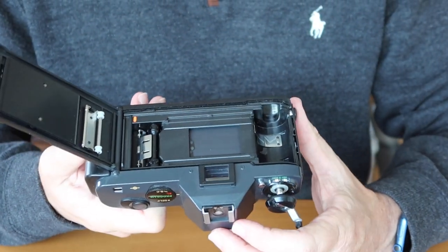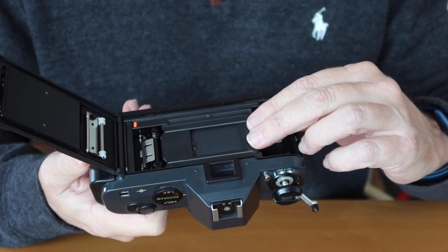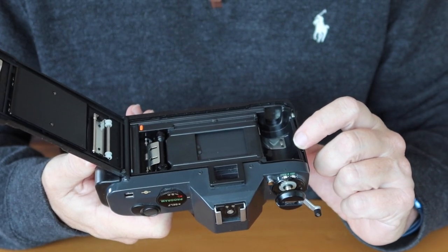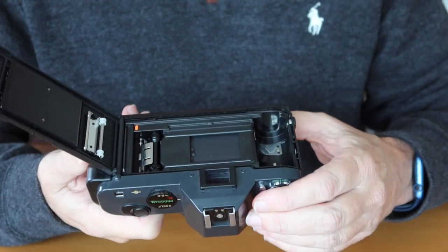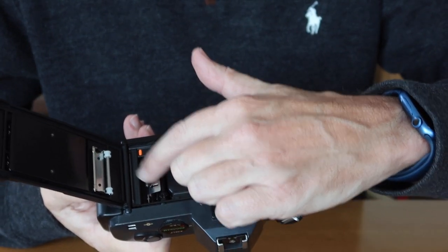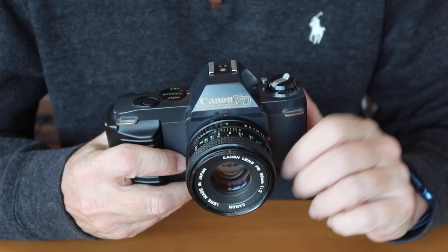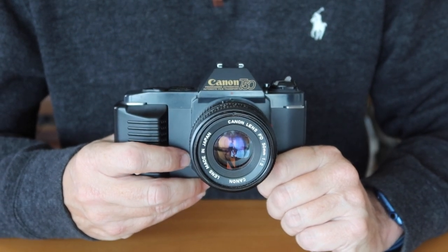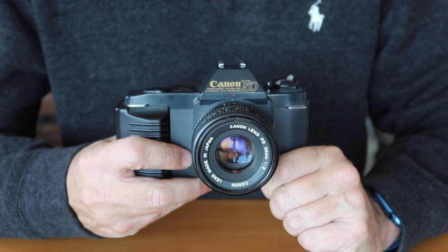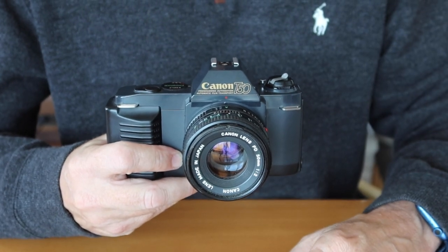Inside you can see a big technological advancement: the addition of a vertical metal shutter, which replaces the horizontal cloth shutter found on Canon's earlier consumer-oriented SLR cameras. Another good feature is automatic film loading. You simply drop your film cartridge in, push the rewind lever back down, pull the film leader across to where the arrows are pointing, close the film door, and the camera automatically winds the film to the first exposure. It's very similar to the old QL system used in earlier Canon cameras like the FT series. Canon essentially added an electric motor to the old quick-loading system, making it a foolproof design.